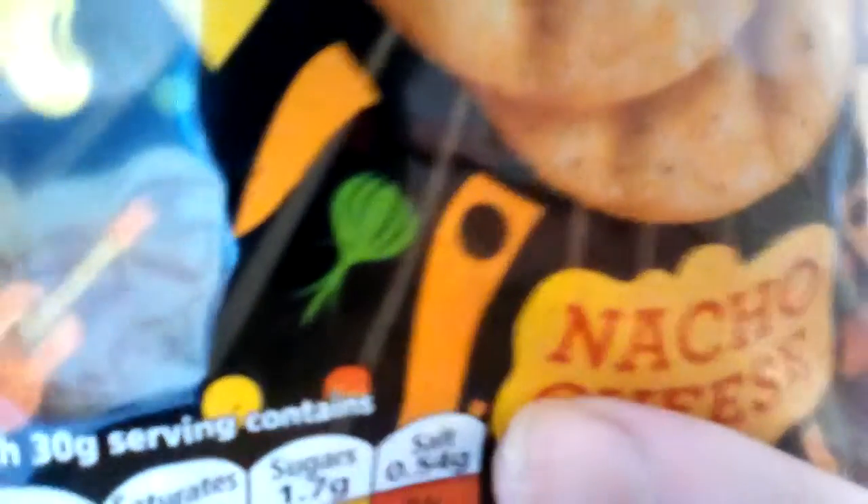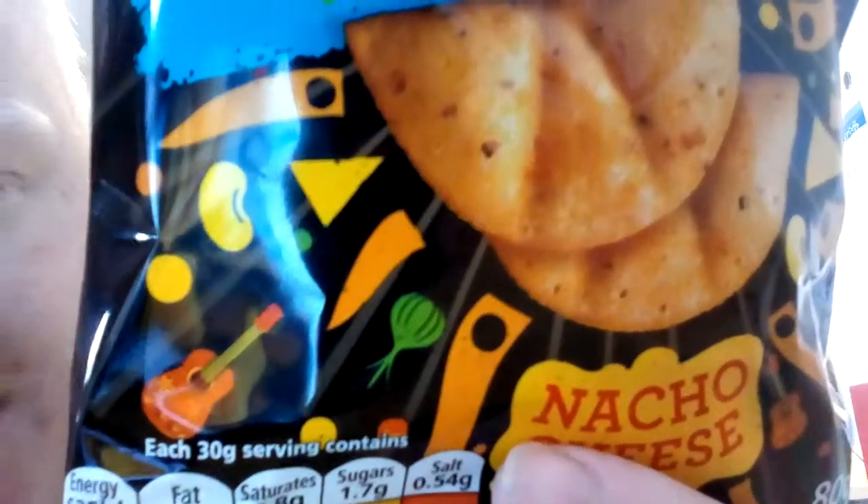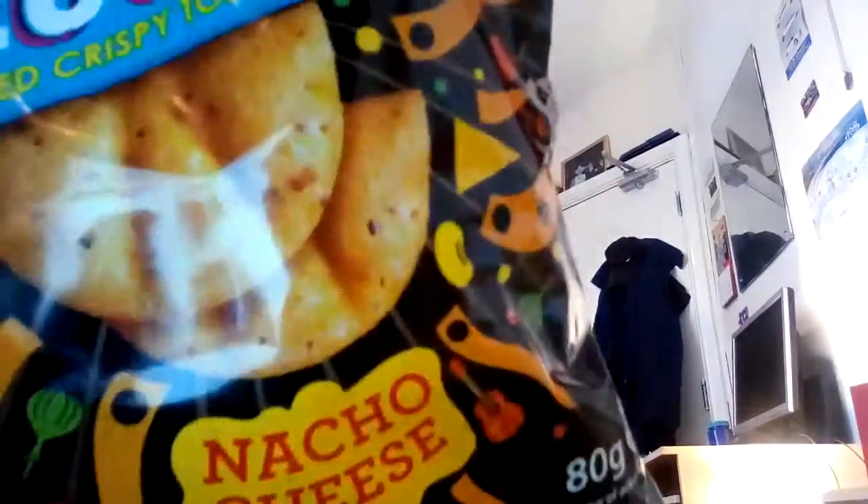That's very Mexican — nachos and tortillas. You can see a little picture of the nacho and the cheese and a guitar. There are lots of things on the packaging that resemble Spanish culture or Mexico — the music, the maracas, the guitar. Very nice, I didn't actually notice that with the other packet.